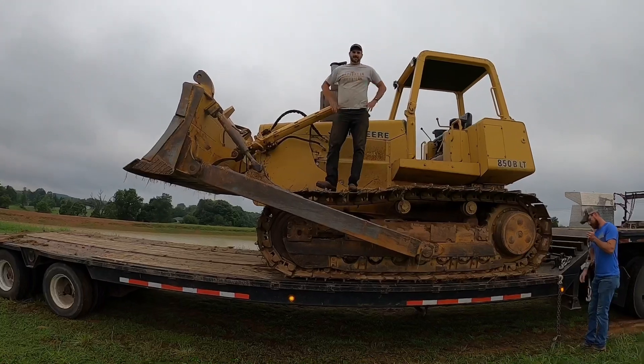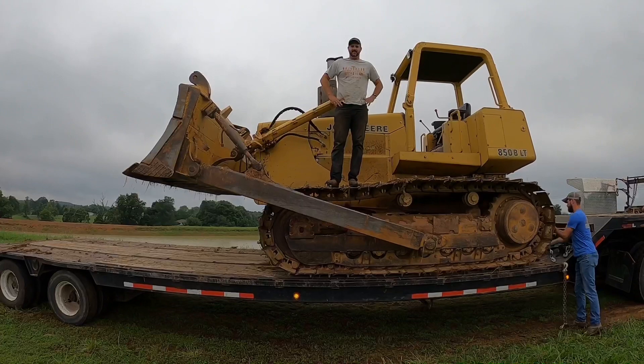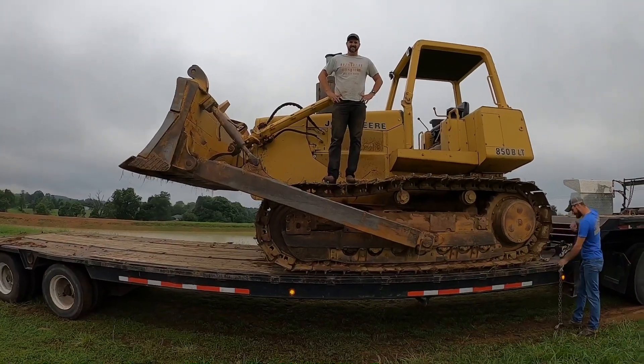I'll keep videoing while you and Matt tie this thing down. That's part of trucking — making sure the load is secured.